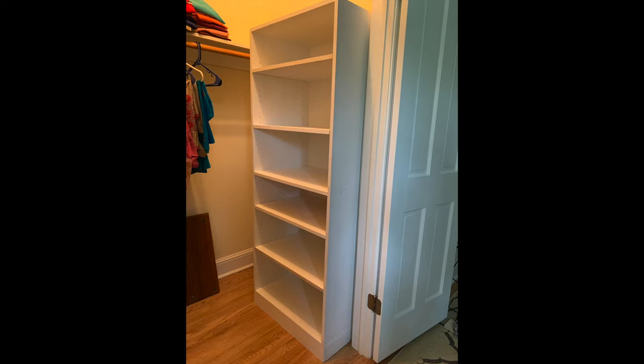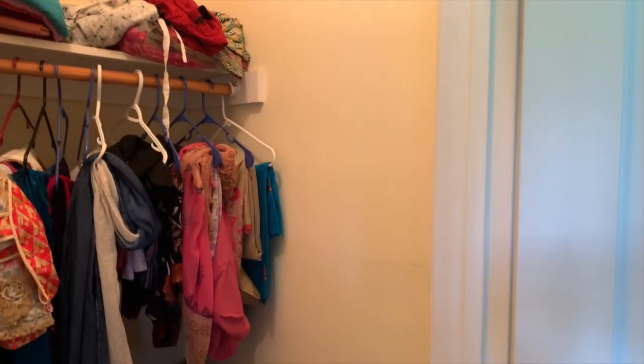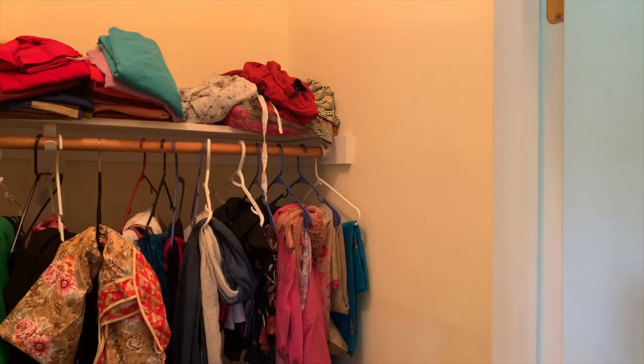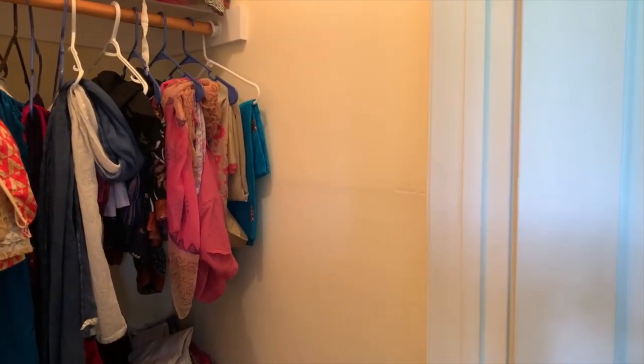In this video I'll show you how I built this storage cabinet for my mom's walk-in closet. This was a very simple and fast project. This is how the closet looked before — just one shelf and a hanging rod which mom couldn't even reach. She just wanted some shelves that she could easily access and organize her frequently used clothes.